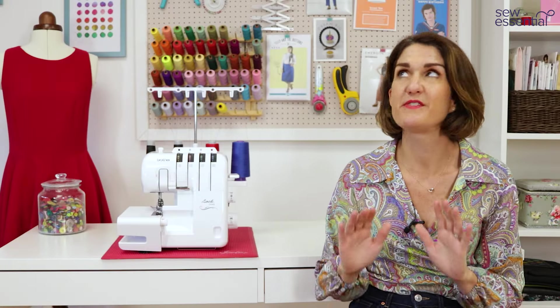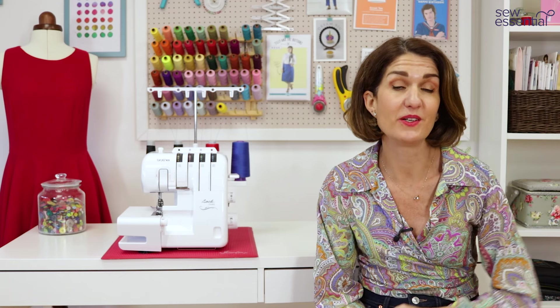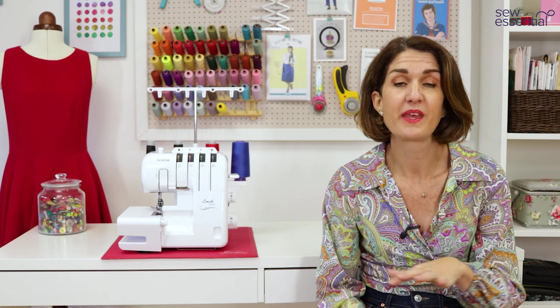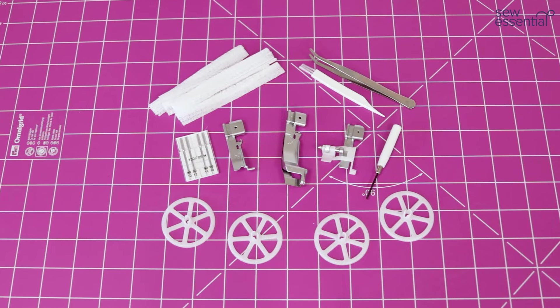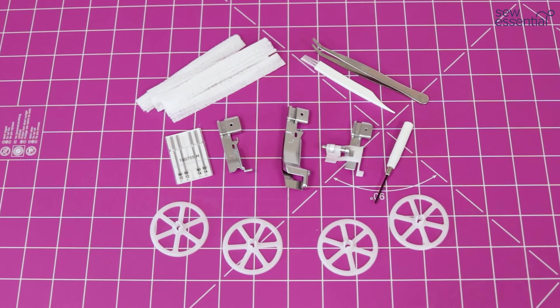If you're impressed with all the fantastic features of this machine and want to take a closer look, click the link in the corner of the screen to view and purchase it on our website. In the box you'll find a detailed instruction manual, the foot control, spool caps, thread nets, spare needles and allen key, some tweezers, four reels of thread to get you started, and those three free feet.